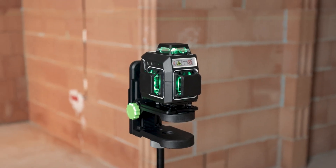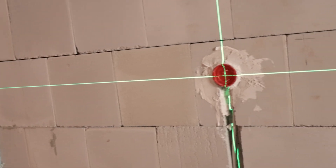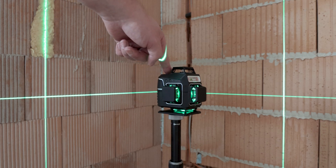The green laser lines are especially visible, ideal for brighter environments and longer distances. The laser lines can be activated individually or in combination as needed, for maximum control during alignment.